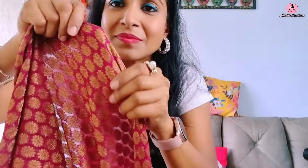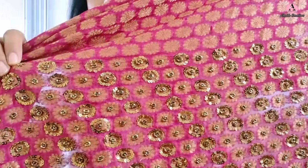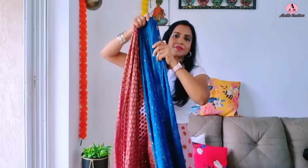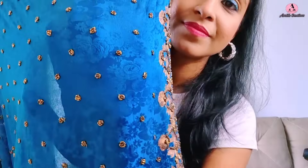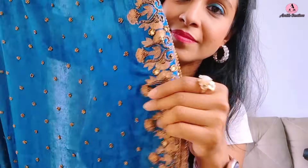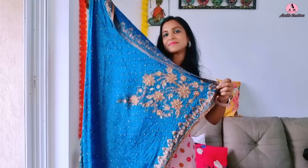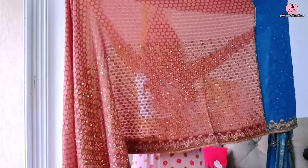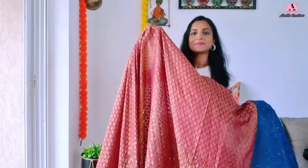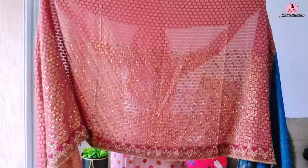Next is this georgette Banarsi sari — oh my God, it's very heavy! And it's extremely challenging because it has zardosi and beads work all over. Look — the entire skirt portion is filled with work. And the pallu portion is a different fabric (crepe) with beads and zardosi work all over. Additionally, the pallu has two very large, big bootis (motifs) in the work. This sari left no challenge unthrown at me!